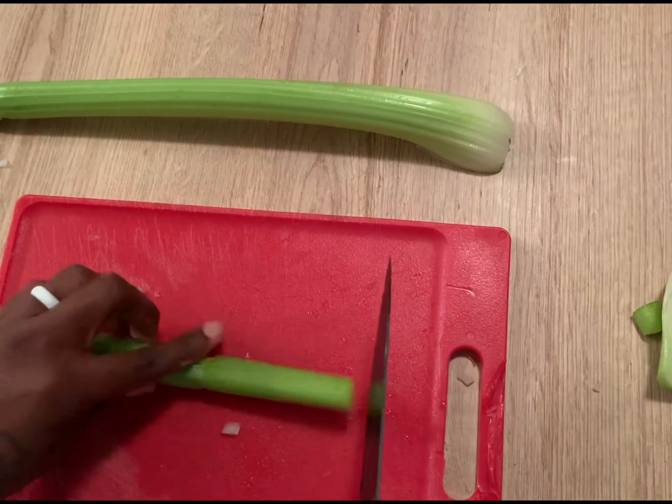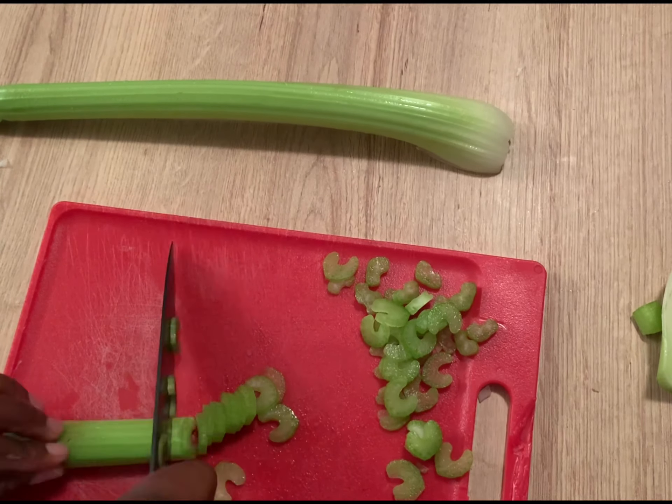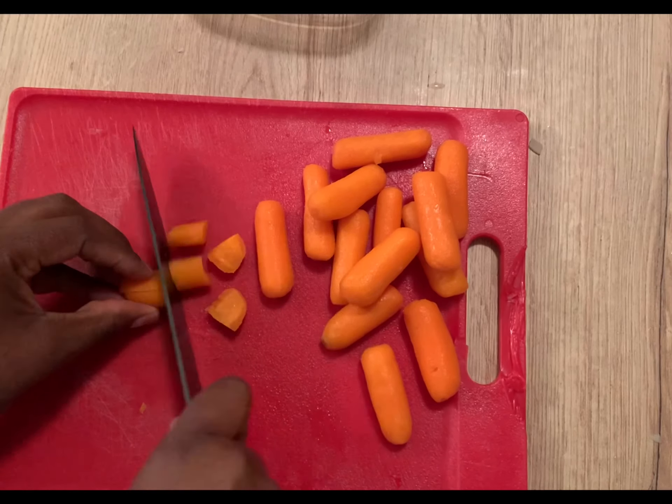Next, move to your celery. Remember that your celery does not have to be uniform in size. They're all going to go in your soup anyway, so it's okay if they're different sizes.